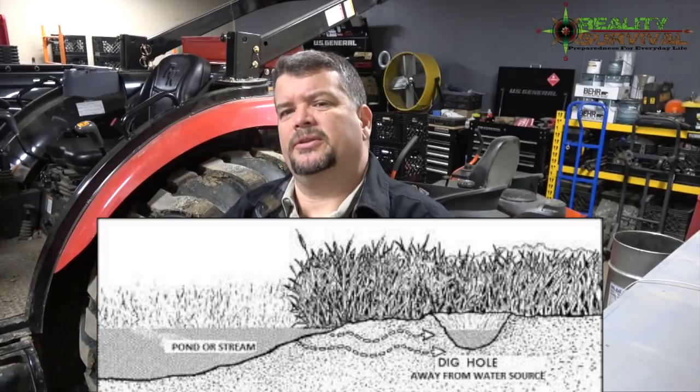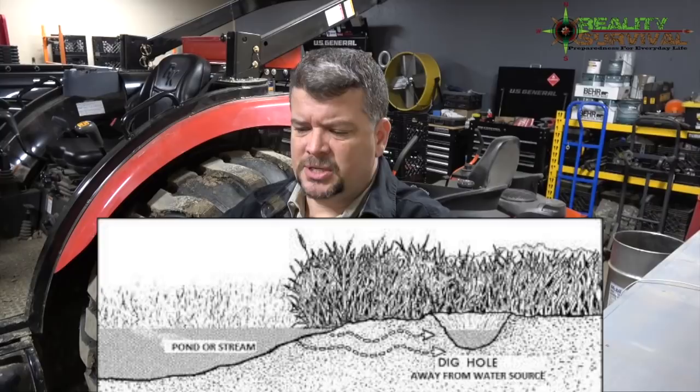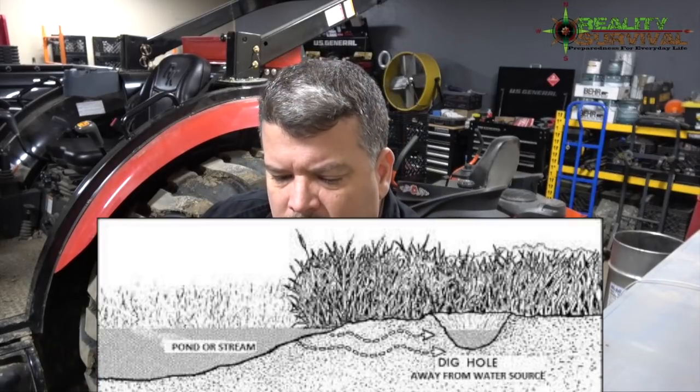The next thing on the list is a seepage well. A seepage well is basically where you go about five feet away from a water source, dig a hole in the ground, and let water fill up to the water table level. Let that water settle for an hour or a couple of hours, then carefully dip the water out. That water should not have any fallout in it because the earth has been filtering it out. Cover the hole with a tarp and pile some dirt around the edges so that when it rains, it doesn't wash water with fallout back into your hole.